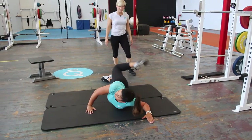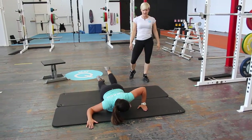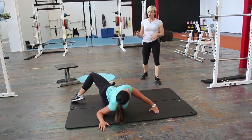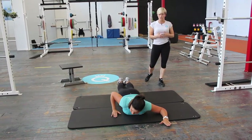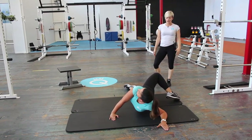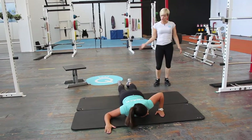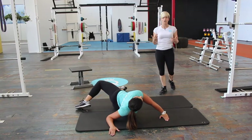Then switch over to the other side — come down to 90-90, position that hand in, elbow pokes up, and get a good rotation. This is great to do a series of 10 or even 20 of these stretches. When you hook over, make sure you lift your leg up and get distance over, because that's going to help you increase the stretch as well.